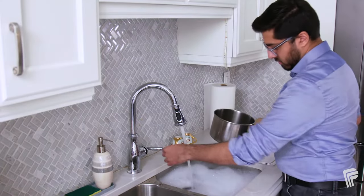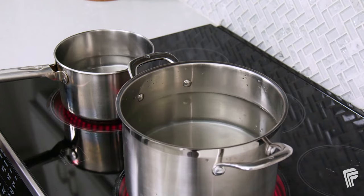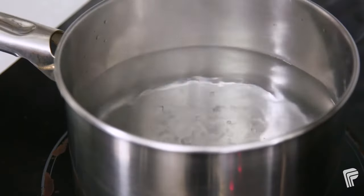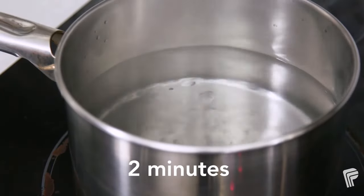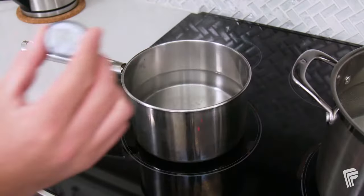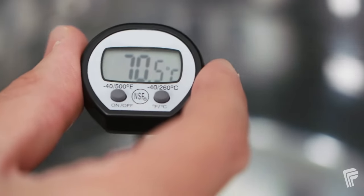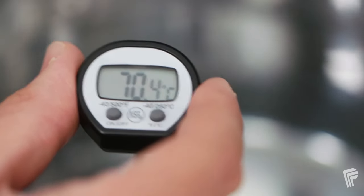The water you use to prepare the formula also needs to be sterile. To do this, bring a pot of water to a boil and keep it at a rolling boil for two minutes. Make sure the water you are using does not cool below 70 degrees Celsius, so it's hot enough to kill any bacteria in the powder. Check this by using a sterilized digital thermometer.